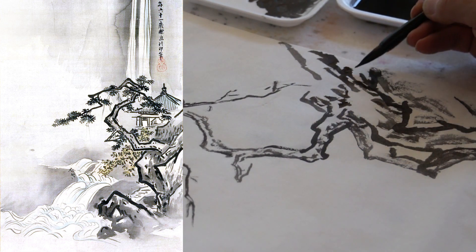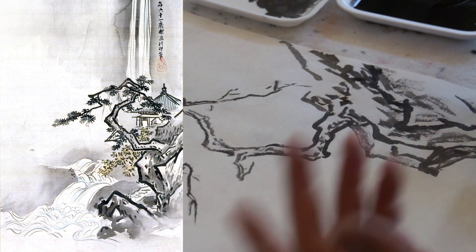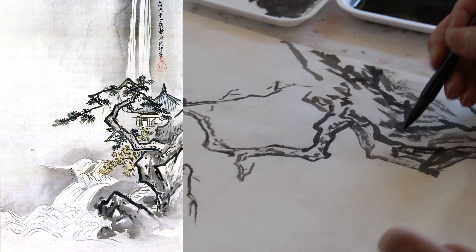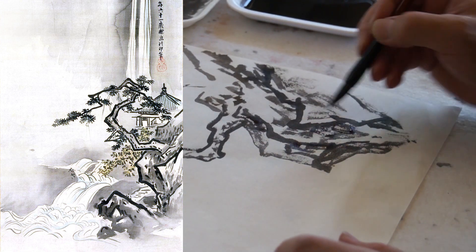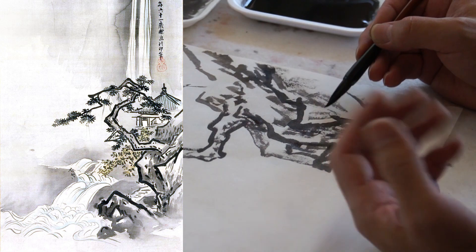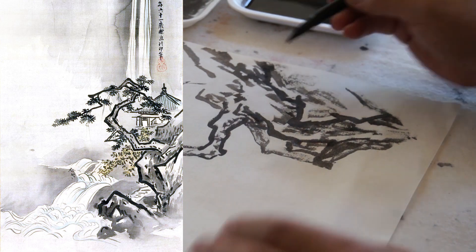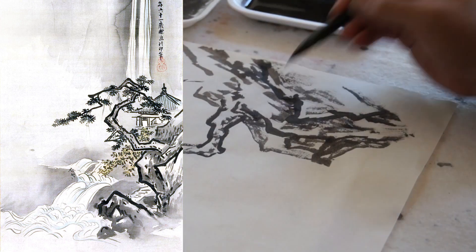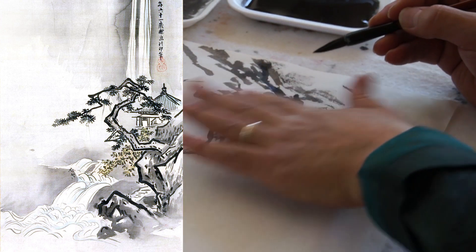It's not shading in a Western painting sense, but it certainly has to do with yin and yang. This shaping technique — we call it surface structure, surface texture — also creates contrast between yin and yang: the shady and the bright side. When you do this shaping structure, you do it on one side of the contour.